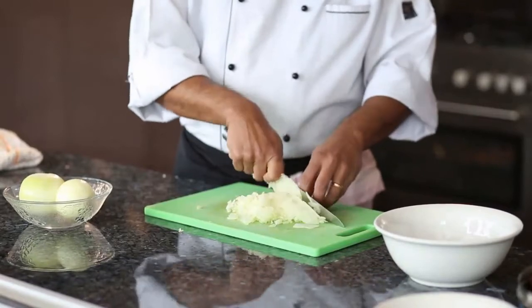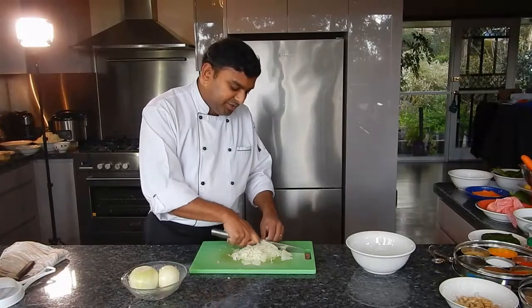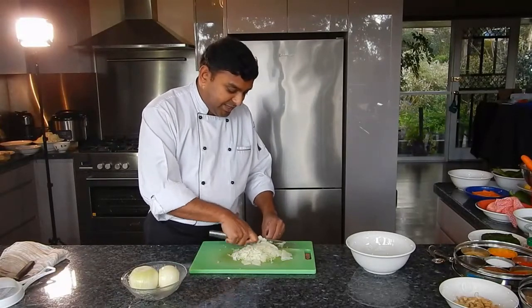In the industry, people are doing 30 to 40 kilos a day — slow motion or fast motion. Nowadays we have machines, but we used to do this all by hand in this fashion.